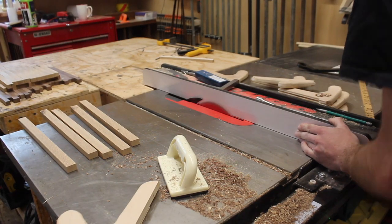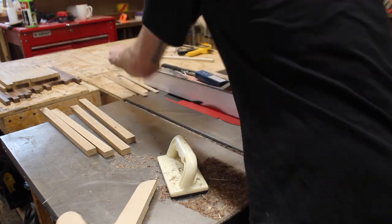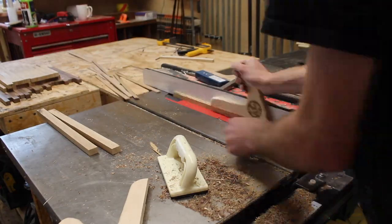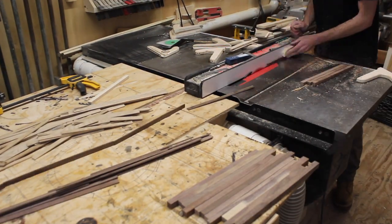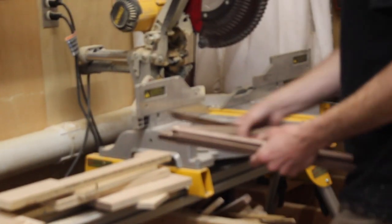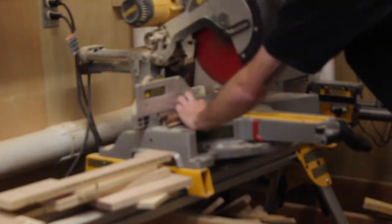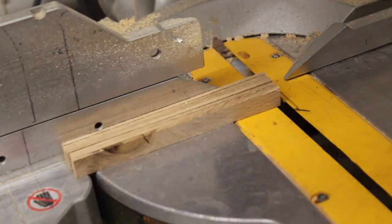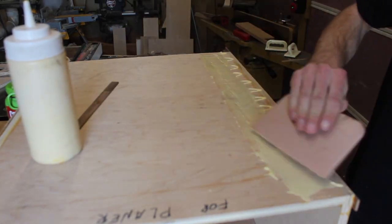With that done, I moved the fence over to an eighth inch from the blade, then rotated those squares and cut all the 5/8" squares into little strips. It's amazing how much material you can get out of a couple little off cuts — I was blown away by the amount of strips I was able to make, but also by how many I was going to need. Then I just cut them on the chop saw at random lengths, so I had a whole bunch of little pieces that were 1/8" thick, 5/8" wide, and all random lengths.